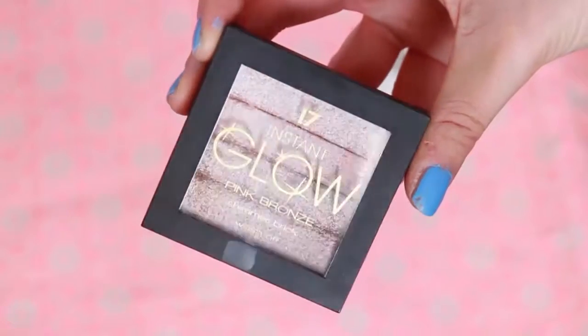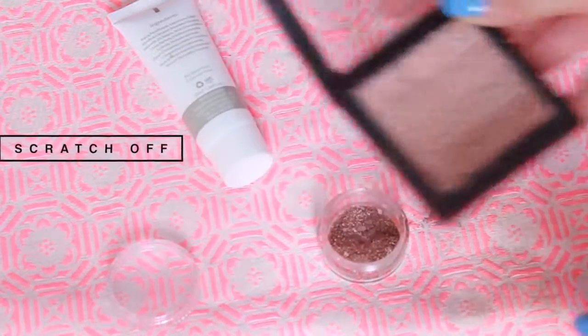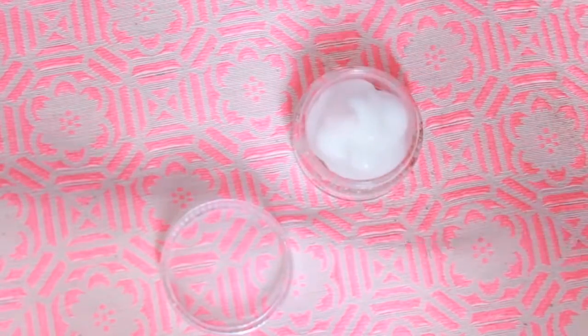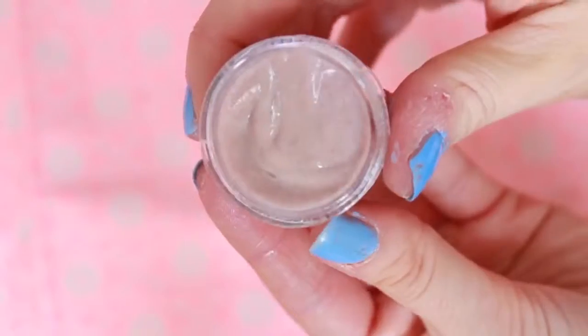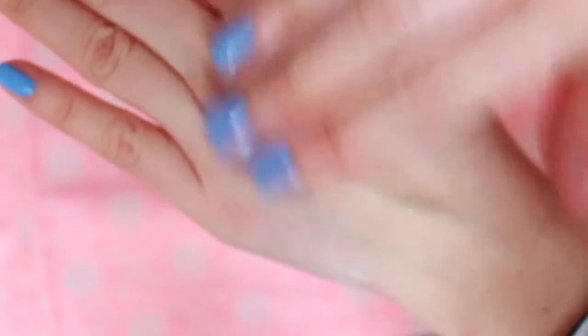Here's another quick DIY to make some instant shimmer. I'm using a shimmer brick from Seventeen and I just scraped the top off and put it in a small container with some body lotion from a hotel room. I'm just mixing this up and it looks really nice on your legs or your arms — it's shimmery but not too shimmery. It's really nice to wear if you're going to the pool or you're going to be in natural sunlight, so you can catch just a little bit of shimmer on your skin.